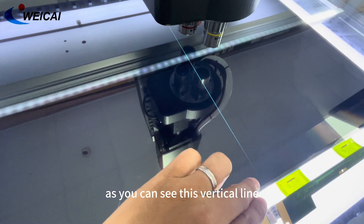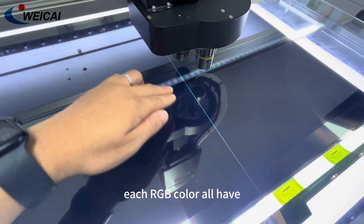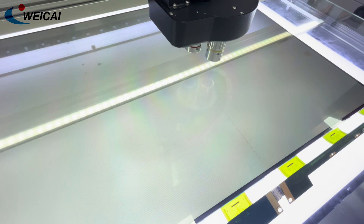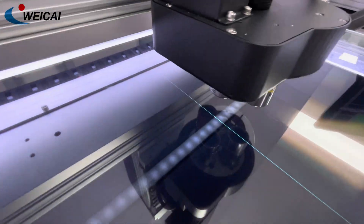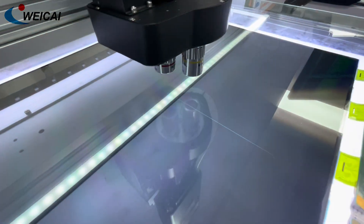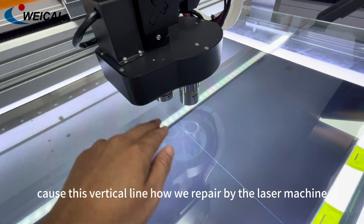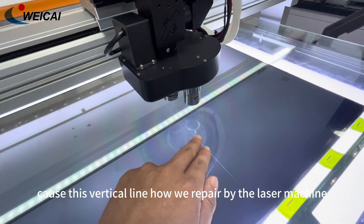As you can see, this vertical line — each RGB color all have it. So like this short-circuit, close this vertical line — we will show how we repair it using the laser machine.